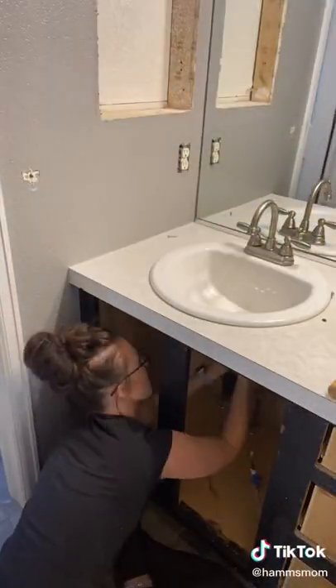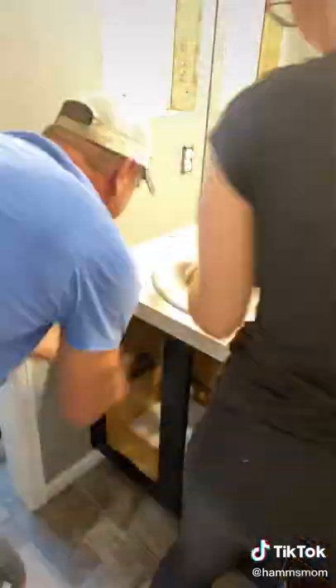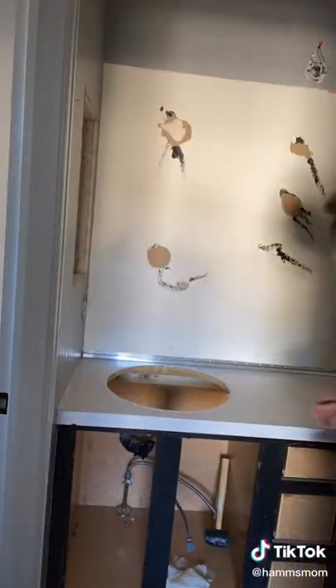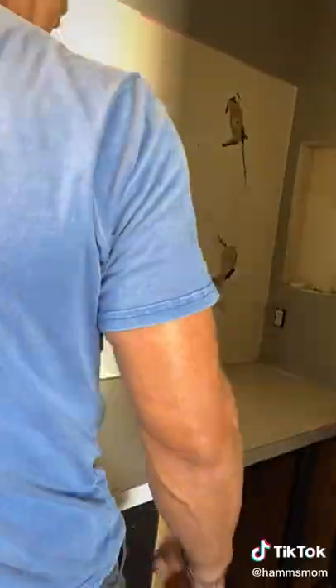I undid all of the plumbing and got the drain out and the faucet, and then my dad helped me take out the sink because it was really caked in there. We lifted out the giant mirror and also took off the countertop.